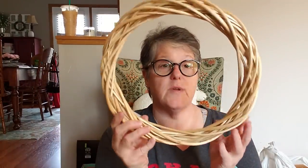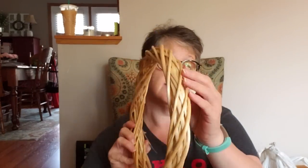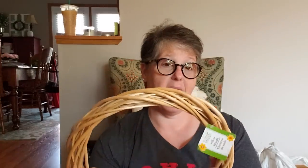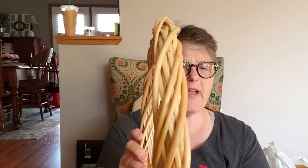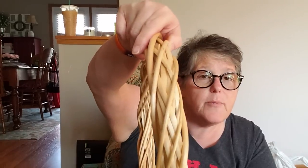In the craft section I found this wreath. Look at the edge — isn't that pretty? It's much thicker and it almost feels braided. I might spray paint this for a fall wreath, maybe a brown or darker, richer color, or stain it or something. It's just the willow wreath but it seems thicker than before and I like the braiding on it. So I grabbed one.